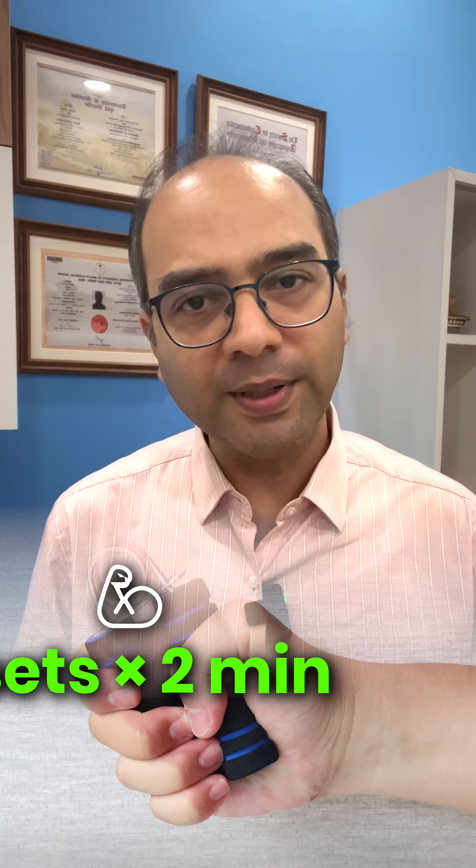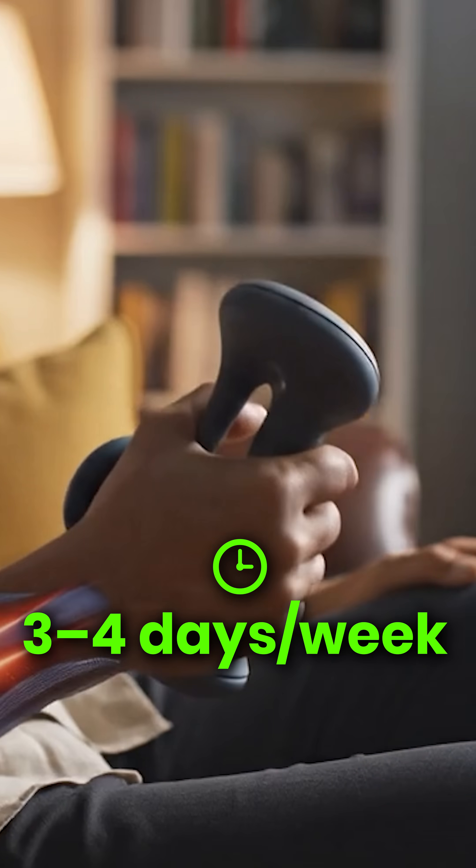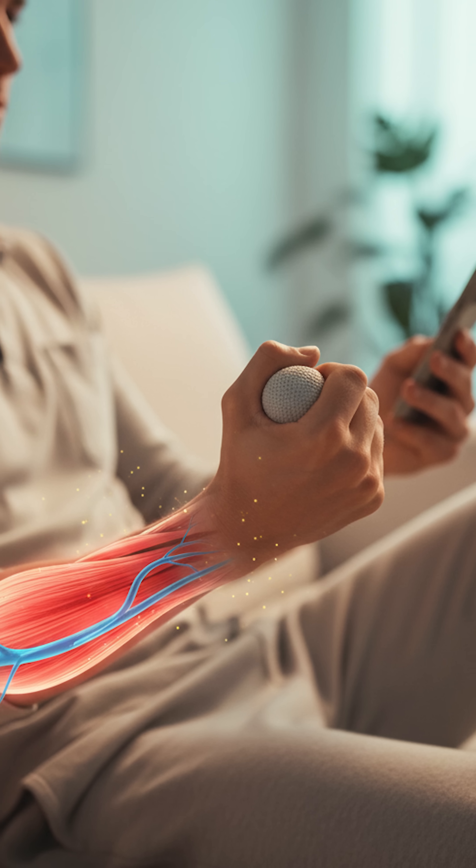Squeeze at about one third of your max strength for two minutes, rest for one minute and repeat it four times. Do it three to four days a week and you can do it watching TV or just scrolling through your mobile.